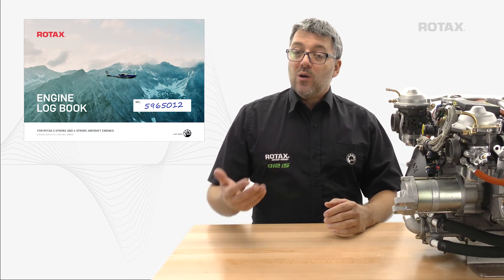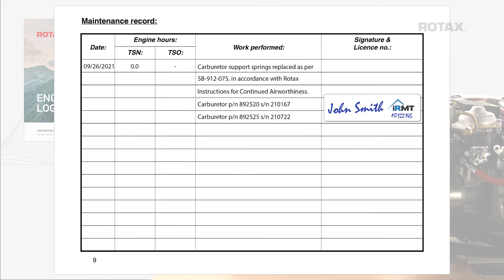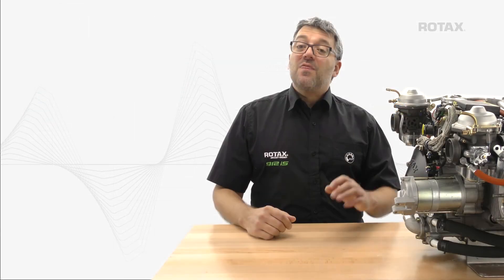Once the spring exchange is complete, place an entry in the logbook stating that the springs have been replaced in compliance with the service bulletin.